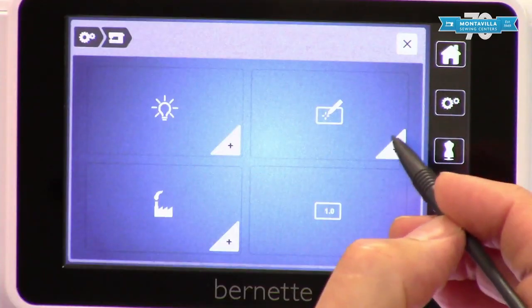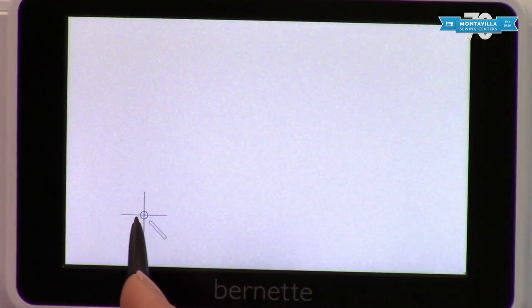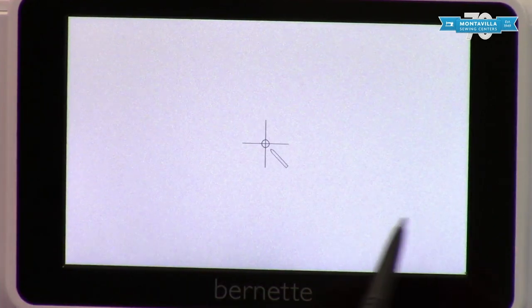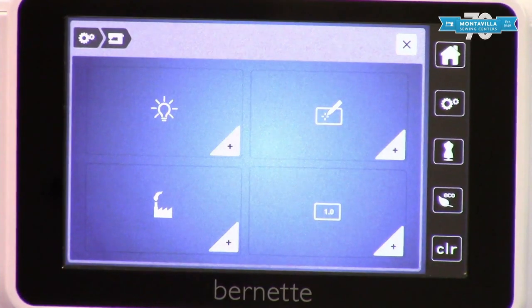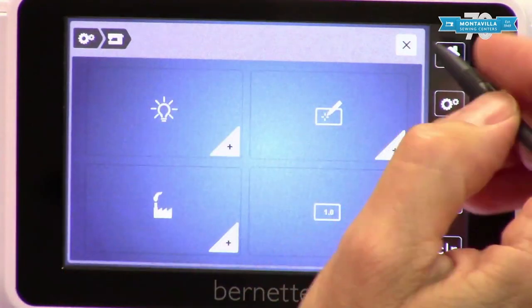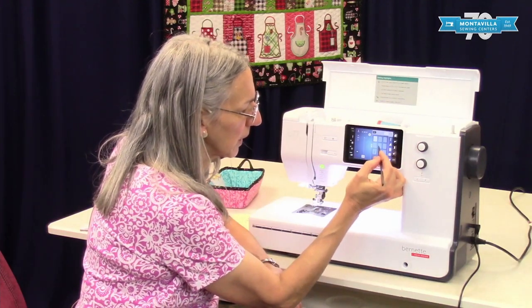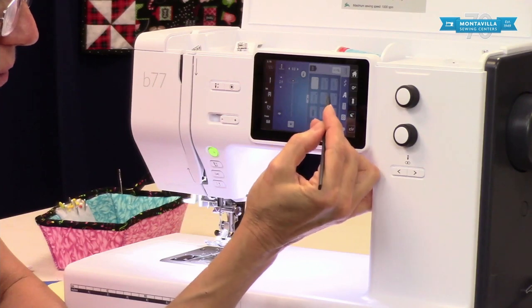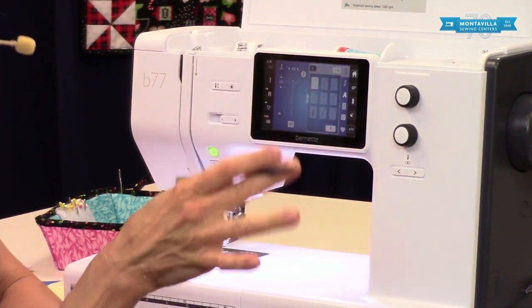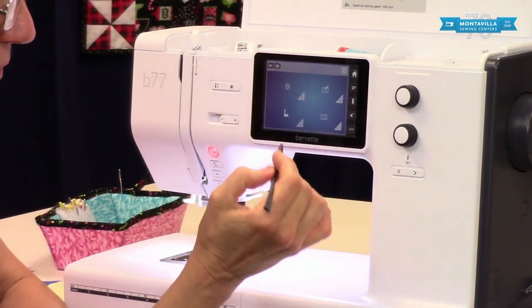Okay, this is touchscreen calibration. You touch right in the middle — and of course using your stylus right in the middle of all of those. The advantage of using the touchscreen calibration is, say for instance you are selecting a particular stitch like stitch number five but you had to press it over here or up here — that means your screen is out of calibration. So that's what touchscreen calibration is good for.